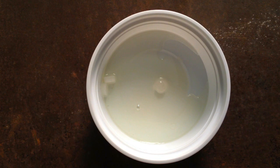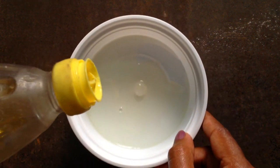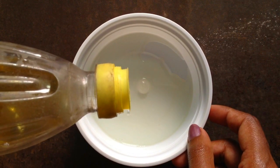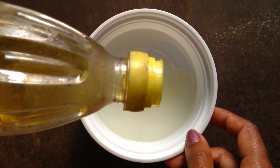Now I'm taking my mustard oil. I know mustard oil does smell, so we are adding very little, not too much. Mustard oil is very good for your hair. Just a very little amount of mustard oil.